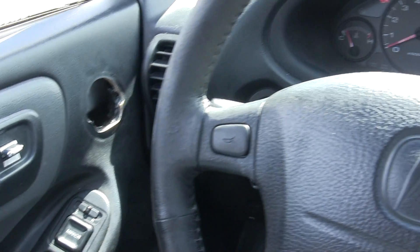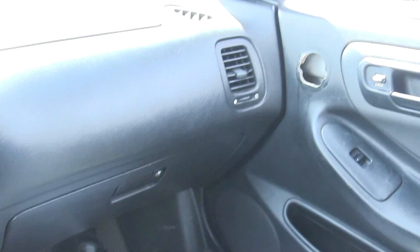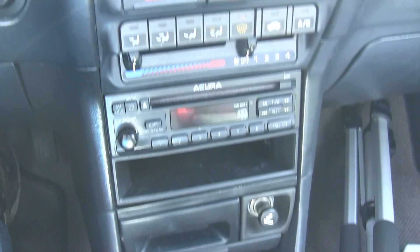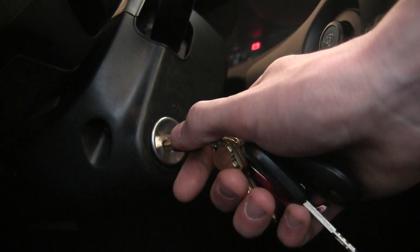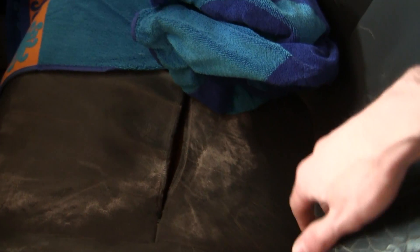Here we have just some basic interior shots. You can see those tweeter domes are missing from being stolen. I did replace the rear speakers, and I installed the stock stereo since that was also taken when my car was stolen. I also took apart and put back together my ignition lock cylinder, so now that does actually function as it once did before it was stolen.